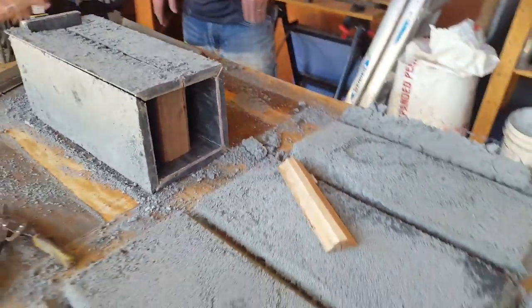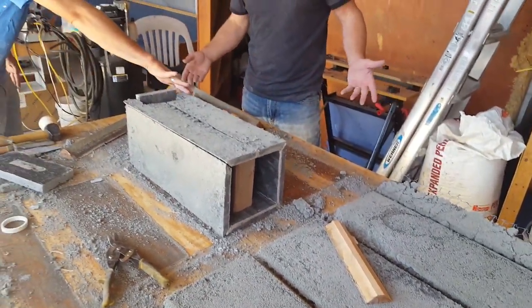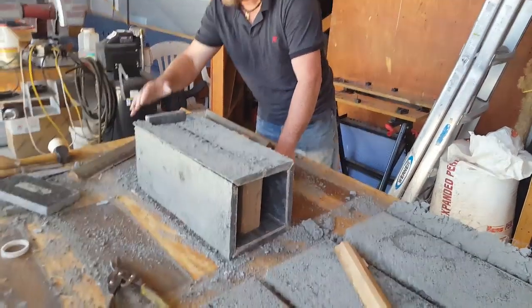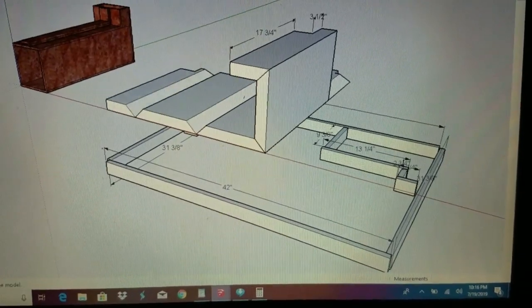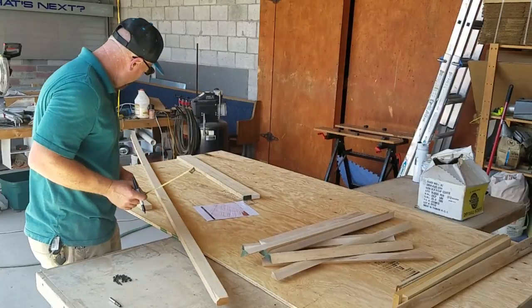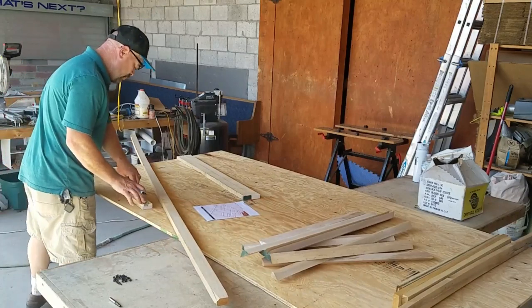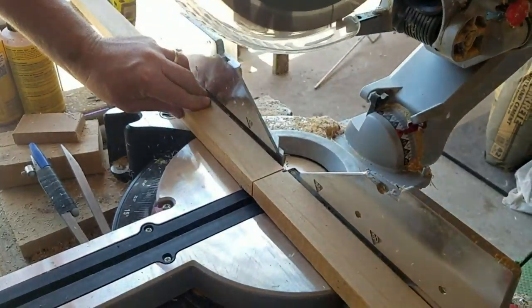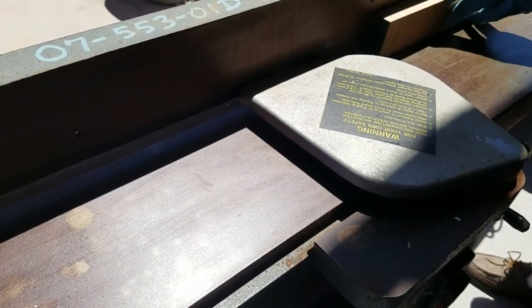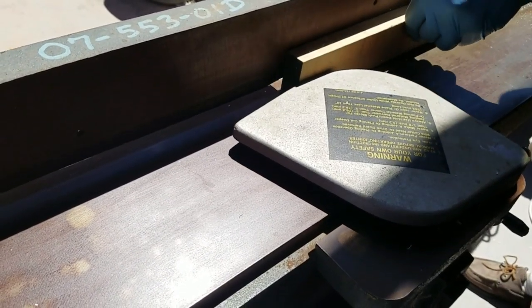Even though the firebox didn't turn out exactly how I imagined, I'm going to have to make some changes to the final form I use. The alumina ceramic core tiles turned out awesome. The first thing we did to prep for building the form was measure the pieces to length, cut them, and run them over a joiner to make sure they had a really good square edge.